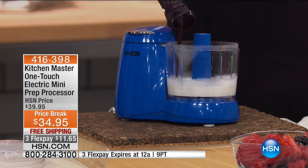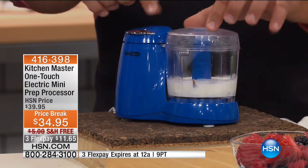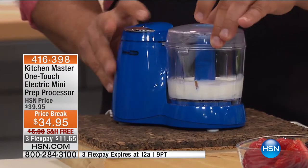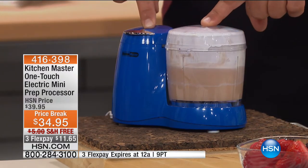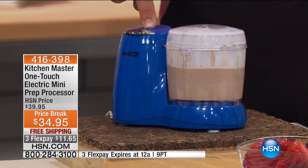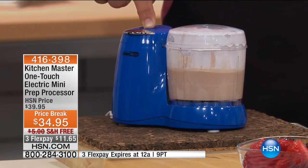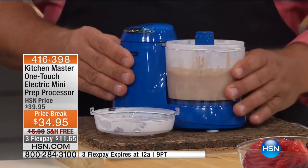You can add whatever you like — strawberries, chocolate. All you do is push the button. One button. When you lock it down, that little tab right there goes up underneath. Press the button, and in a matter of seconds, from whipping cream to chocolate mousse in seconds. One finger on the button — it's not like a heavy food processor that takes up all that space on your countertop.